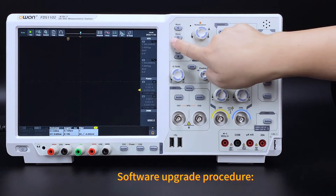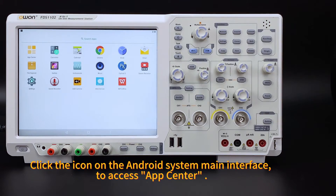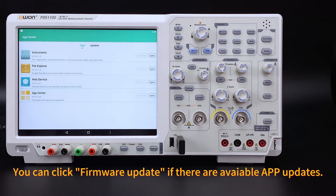Software upgrade procedure: Click the icon on the Android system main interface to access App Center. Insert a USB flash disk. You can click firmware update if there are available app updates.